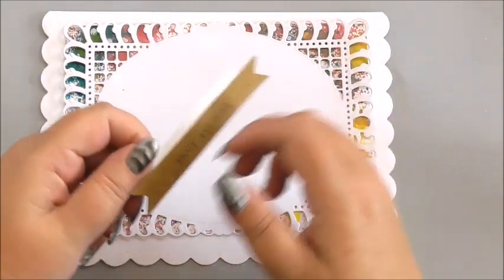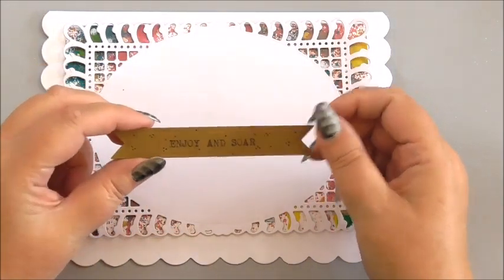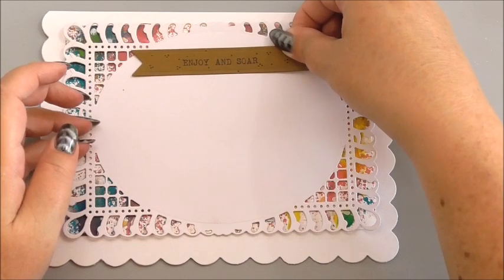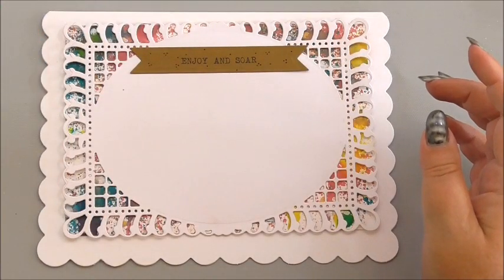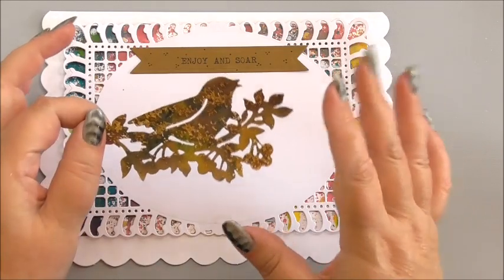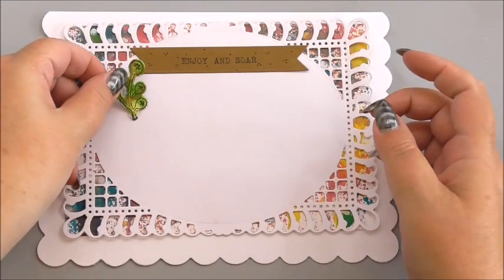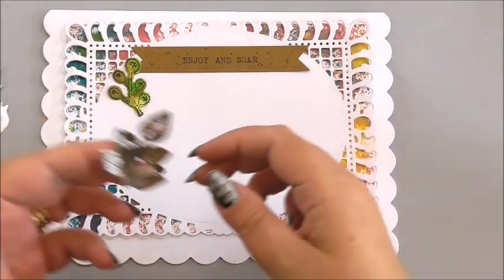Next, I've used the Totally You Banner die and stamped the words 'Enjoy' and 'Soar' onto dark brown cardstock using black permanent ink. I'm simply going to add that to the top section of the oval of the card. And then before we add our little bird — which I've stamped, coloured, and used sprays and pixie powder on — I'm just going to add a little bit of foliage just underneath our sentiment at the top.